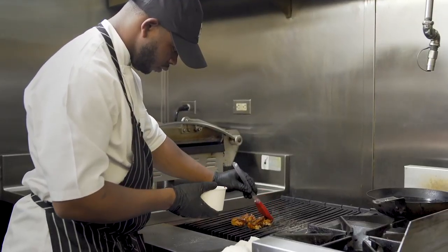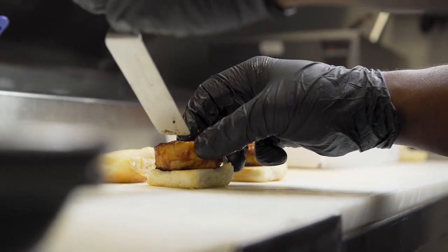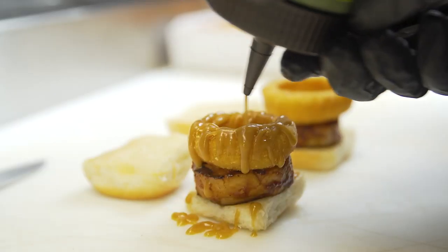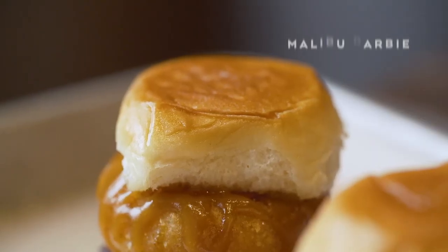We finished the sandwich off with the chicken roulade basted in our kimchi barbecue, and a crispy onion ring breaded in cornmeal. We liked the texture of the cornmeal and the pineapple mustard with the King's Hawaiian, because the sweetness of the bread and the pineapple mustard all ties together.